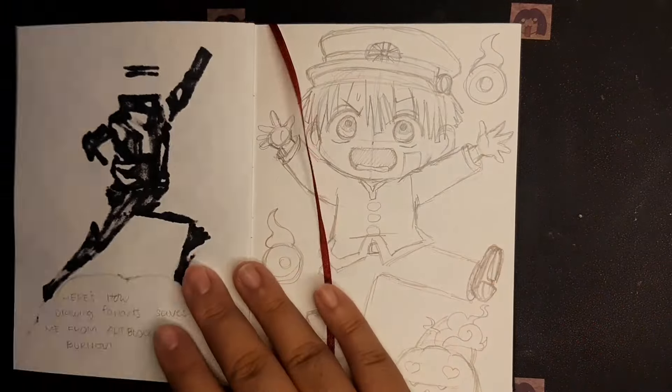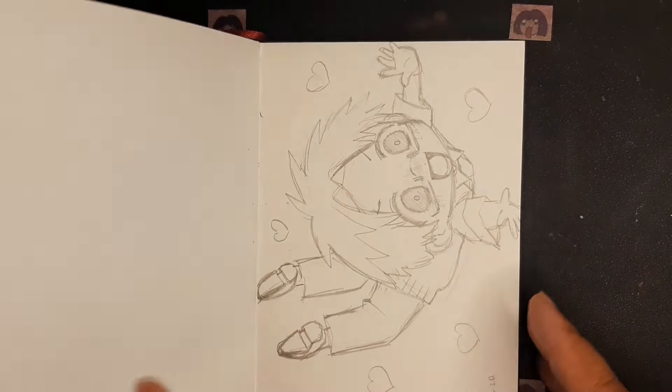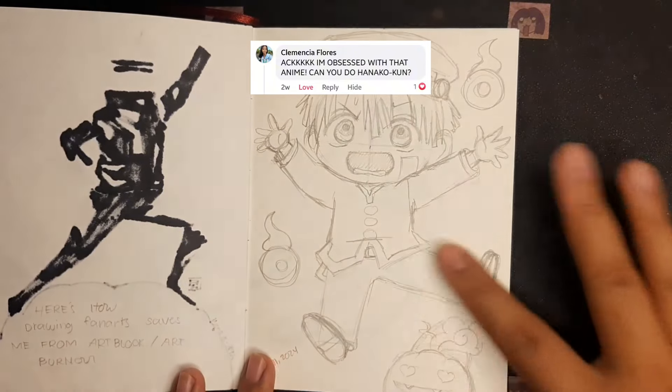This one I sketched when there was a power outage in our city. So I made two sketches, but we are going to ink Hanako for today. Let's get started.